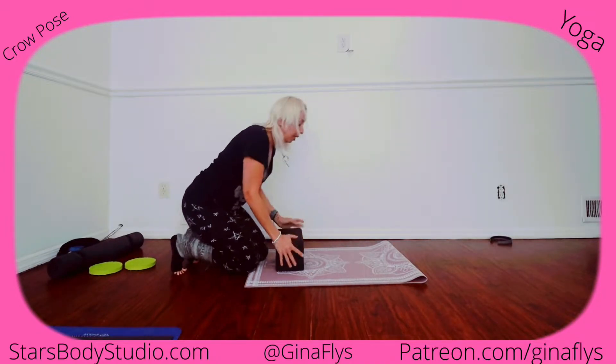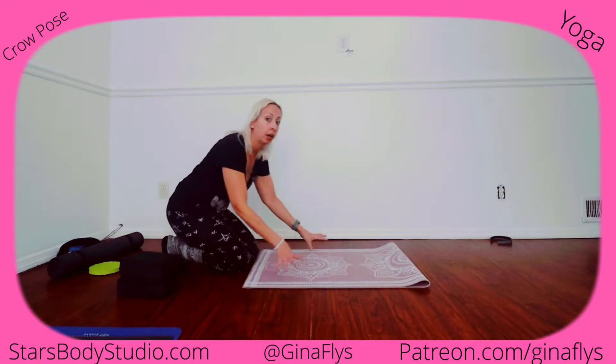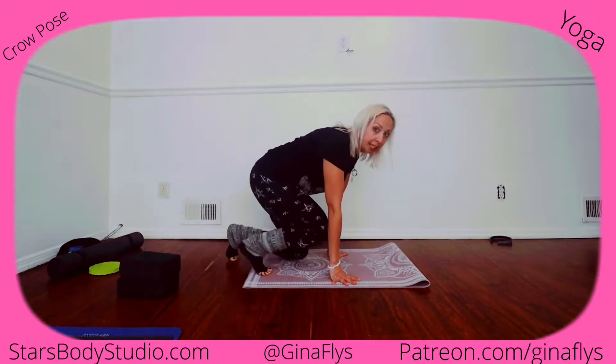Hello, I am going to show you a few simple ways that you can learn how to do the crow pose. Most of the time we go to a yoga class and we are on our mat and we're trying to do the crow pose.